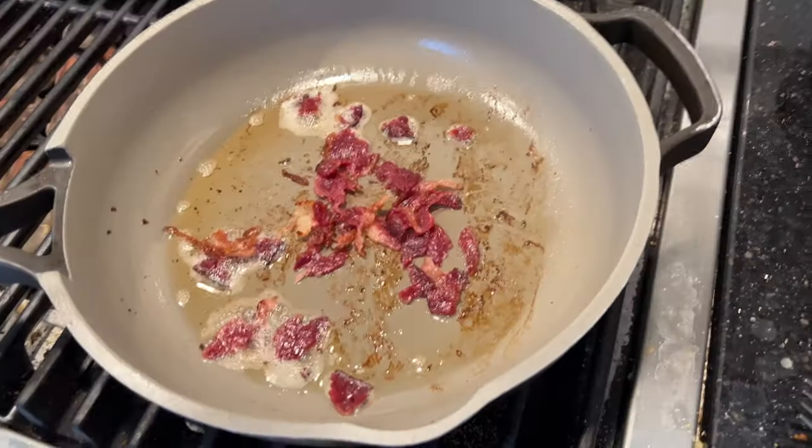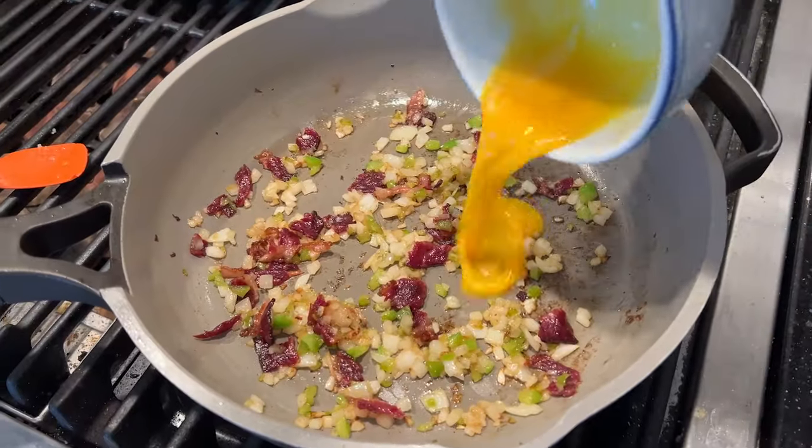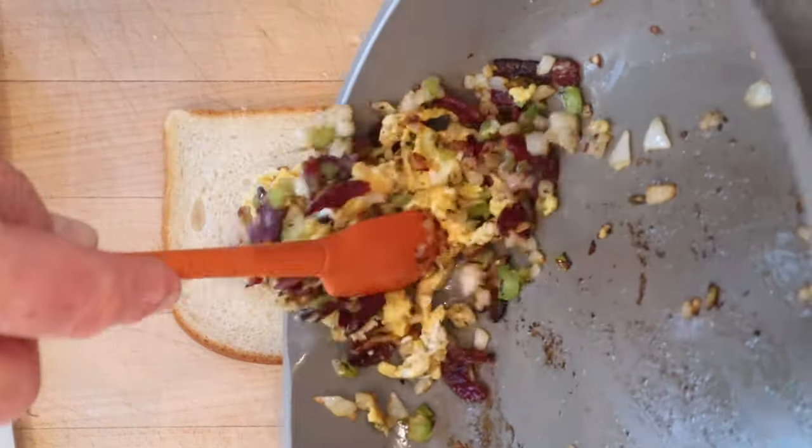Okay, first thing we've got to do is fry up some bacon, crumble it, add green bell pepper, and onion. Now we add a beaten egg. Now we season with salt and pepper, and we put that onto some thin bread. No butter, oddly mentioned.